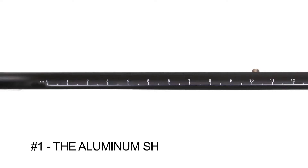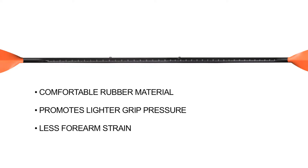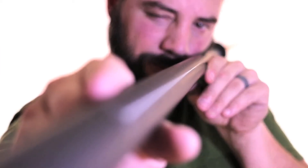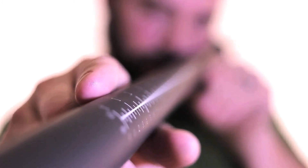Number one: our rubber-coated aluminum shaft allows you to hold the paddle comfortably anywhere along the length of the shaft. It is made of a comfortable rubber material to promote lighter grip pressure, reducing fatigue and strain on your forearms. The shaft comes with a 40-inch laser-engraved tape measure to record the size of your prized catch.